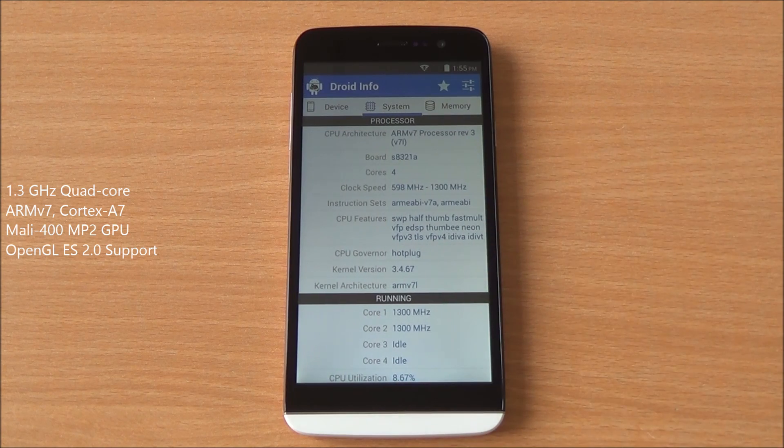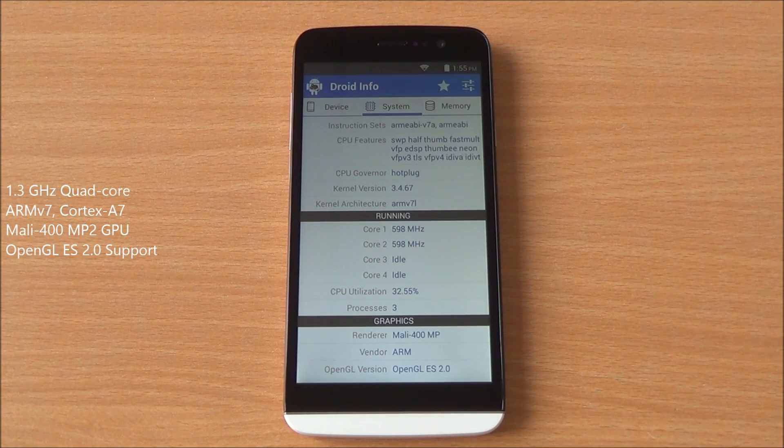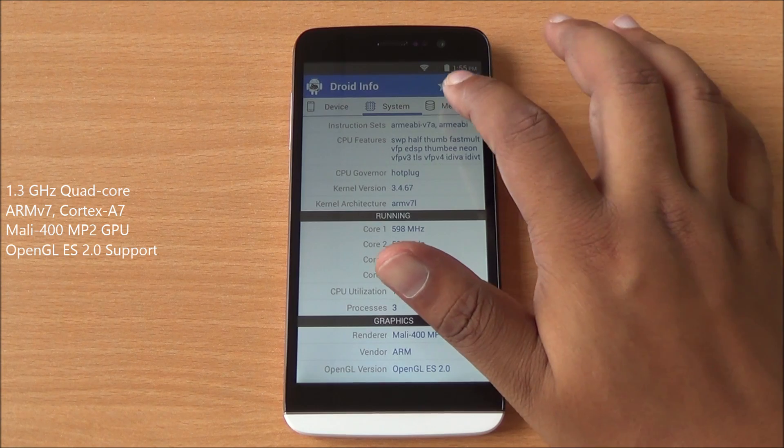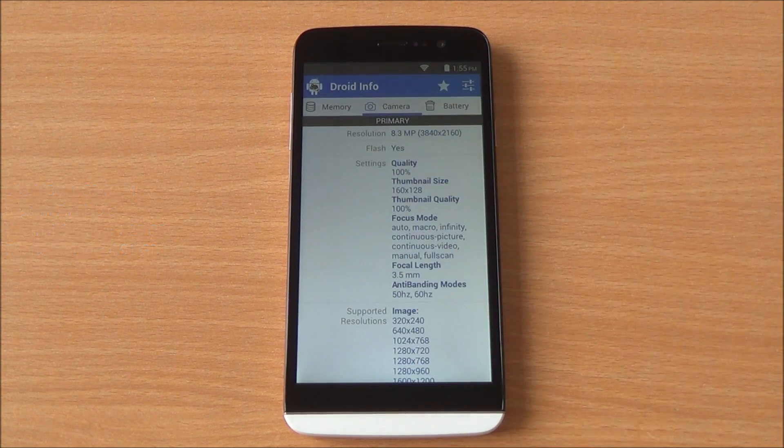Getting into system, you can see it's powered by a quad core processor clocked at 1.3 gigahertz. You can see the four cores right there and Mali 400 MP2 GPU takes care of the graphics. Coming to memory, you have 963 MB of RAM available out of 1 GB, and this phone has 8 GB ROM, out of which about 6.1 GB is available to the user.